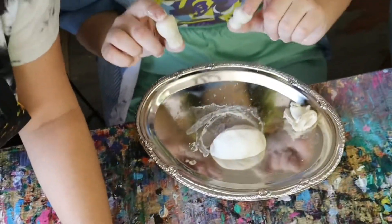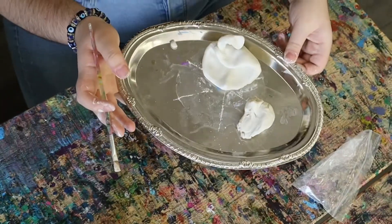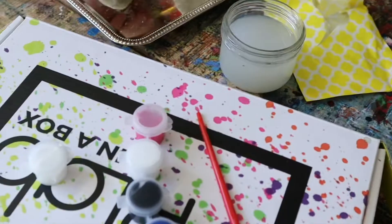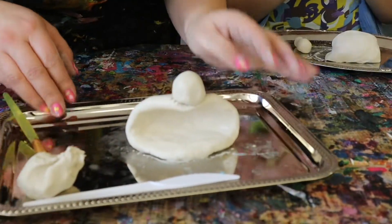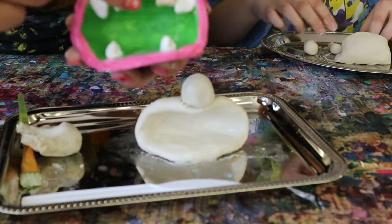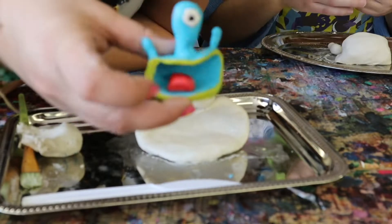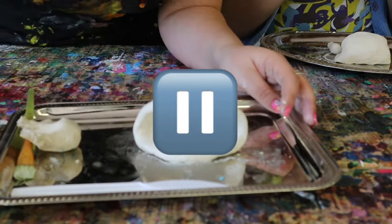Everyone's monsters are looking great — three eyeballs, a little eye, very cool! I'm taking some inspiration from Toy Story with mine. Go ahead and press pause to work on your monster — you can put legs, arms, three eyes, teeth, anything you want. Make sure you're scoring your clay so it sticks. I added some silly teeth and a little tongue on mine — he is looking awesome!